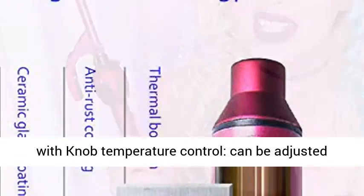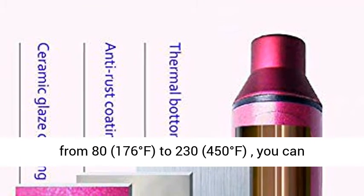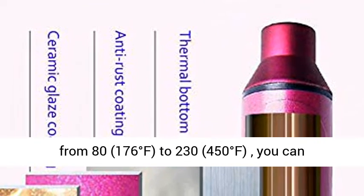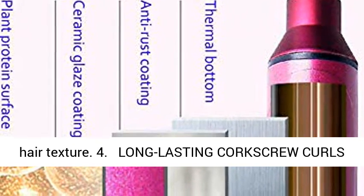3. Adjustable Temperature with Knob Temperature Control: can be adjusted from 80°C (176°F) to 230°C (450°F). You can choose different temperatures according to your hair texture.